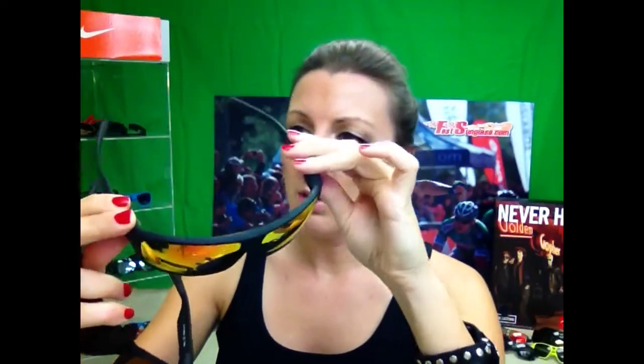So this is the Nike Premier 8.0, which is a little bit bigger. This one would be for guys with larger faces and this one is a mirrored lens. Mirrored basically just blocks more glare. The lenses are a little bit taller too.